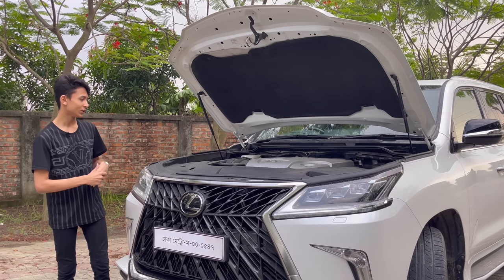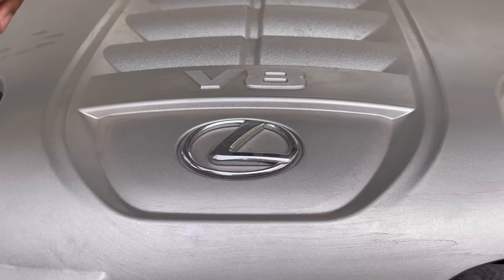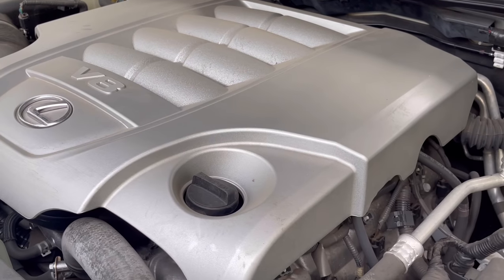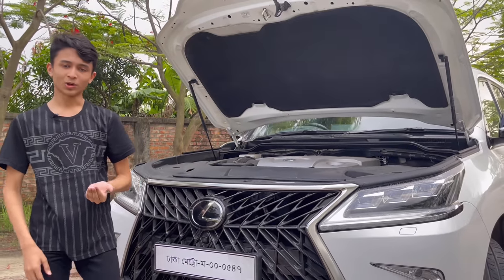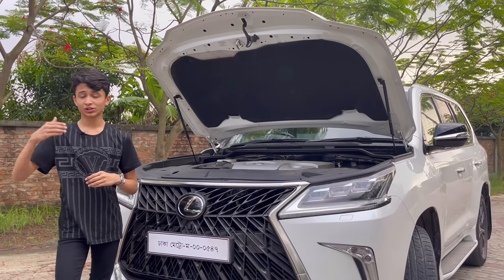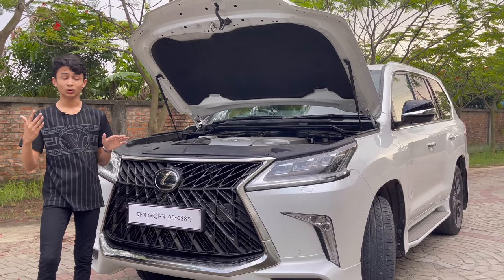This is the 5.7-litre naturally aspirated V8 engine — you can see eight cylinders, four on either side, with the Lexus V8 badge. This is the intake for the engine; it has no turbos. This is for pouring in the engine oil. Because it's a Lexus, it's fully covered with insulation for a premium feel. It produces 383 horsepower and 406 pound-feet of torque — more power than the diesel new generation but less than the new petrol LX. Either way, you still get that V8 rumble.